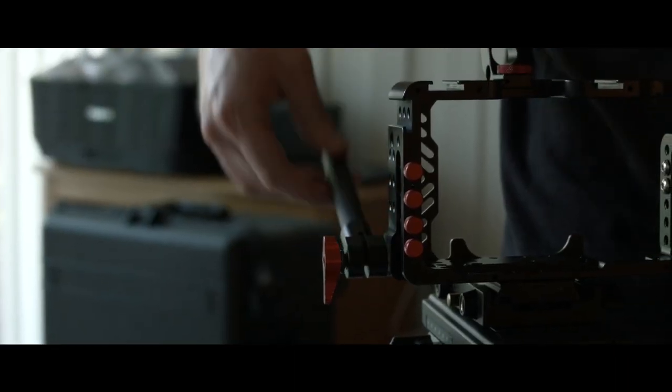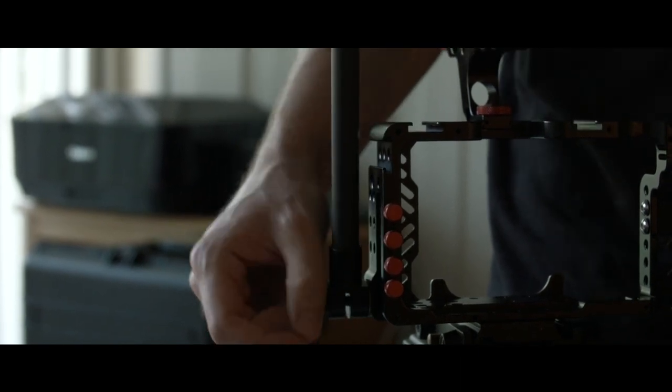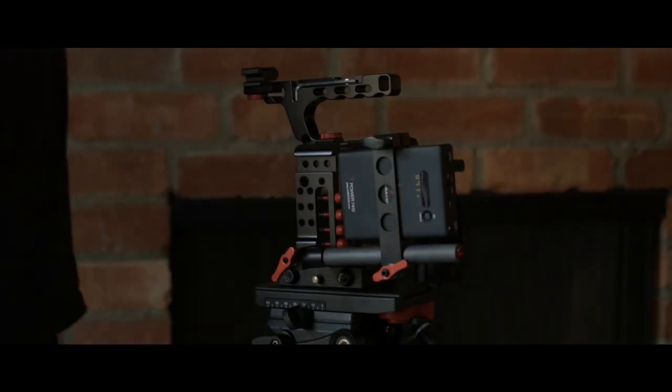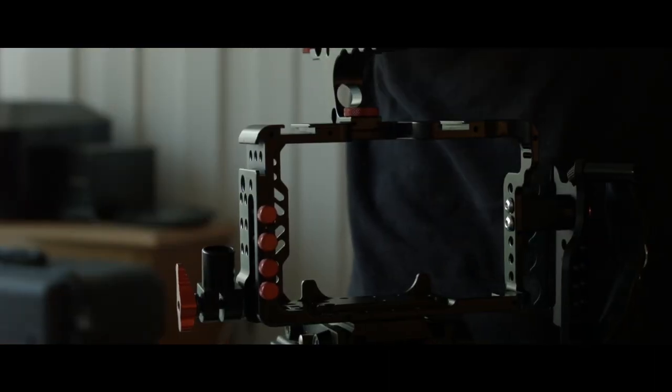A unique feature of the Armor 2 cages is the built-in rod clamp that can be repositioned to fit many different uses and accessories like a follow focus, external battery, or even used as a handle. This is definitely one of my favorite features, as it's one less thing to install and worry about on set.